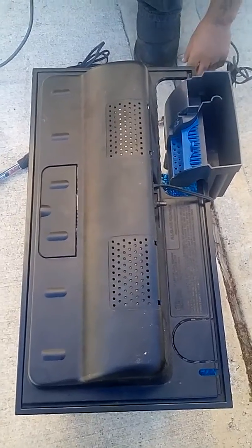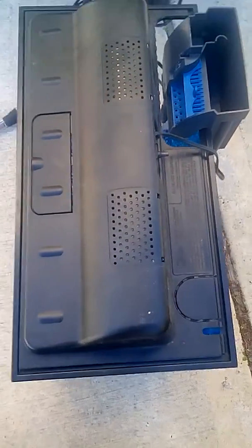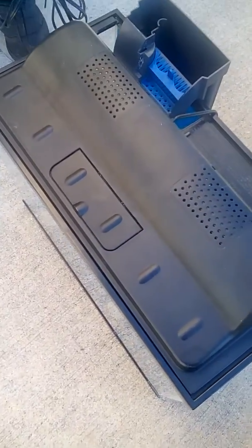We'll turn it back on because — that's the filter and all the light plug on the light. This is a — how many gallons? It's an all glass aquarium, 20 inch.